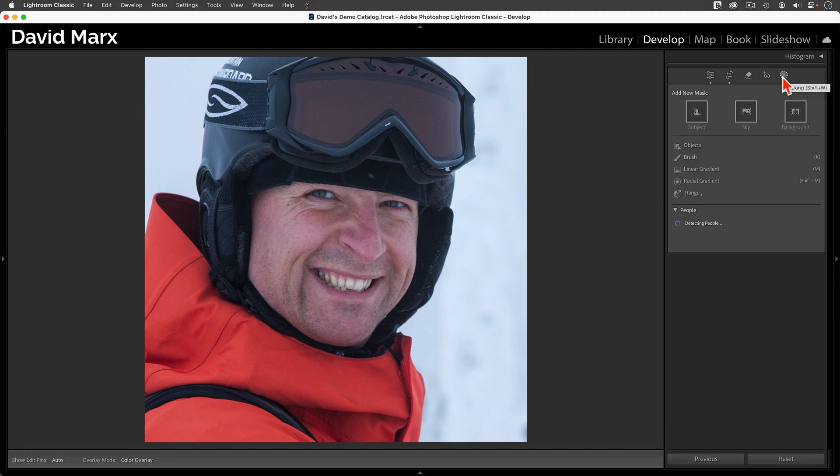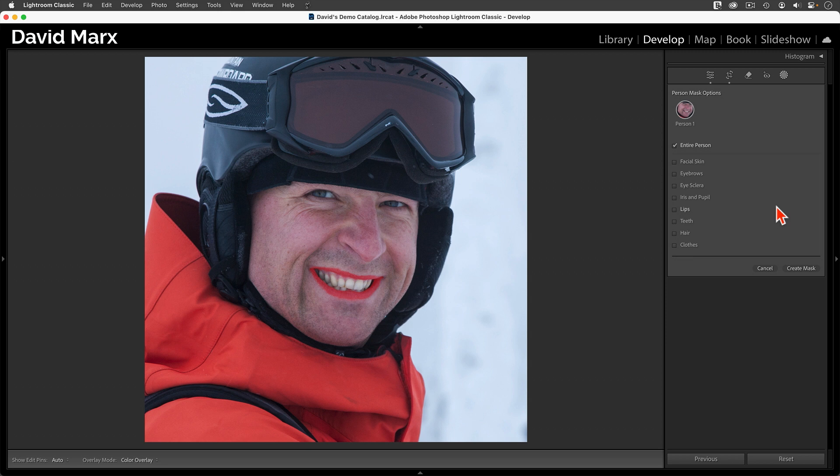When the masking panel opens, I'm going to wait for Lightroom's face detection system — what Adobe calls their people mask feature — to identify the parts of his face. Once the AI has done its job, I'm going to click on Person 1, then include the parts of his face that I want inside this masking layer. To brighten up his face, I'll tap on the Facial Skin option, and I'll also include his eyebrows, lips, teeth, and if he had a beard, I would choose the Facial Hair option as well.